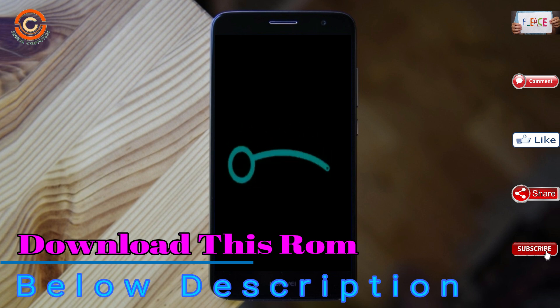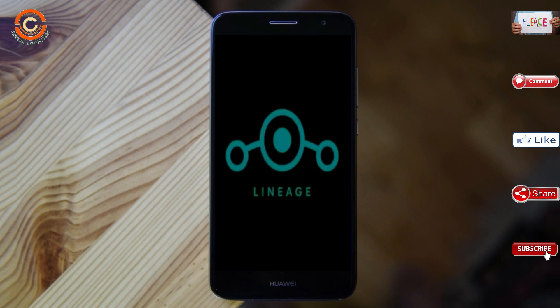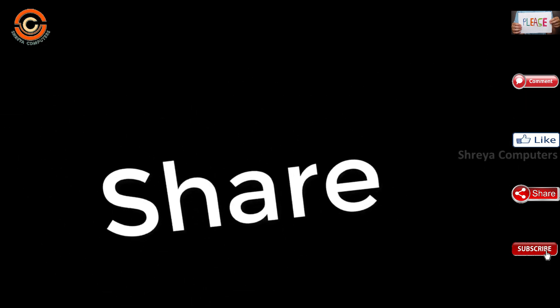Friends, it will take 2 to 3 minutes to reboot your device successfully. I will show the full features available in Oreo 8.1. If you like it, don't forget to like and share.